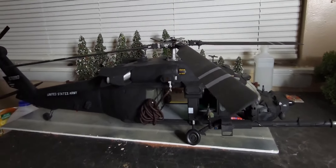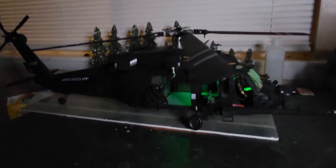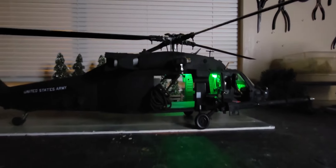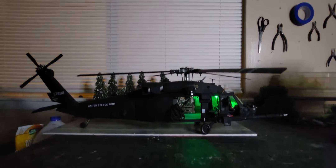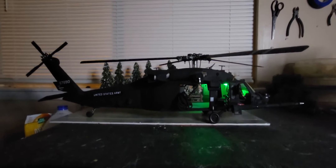I wanted to show you that it has lights as well. It's got green lights on the inside, and it makes the dashboard look kind of a day-glow color, which I think is cool. It's got lights in the front and the middle — just a fun little detail that I added just for the fun of it.